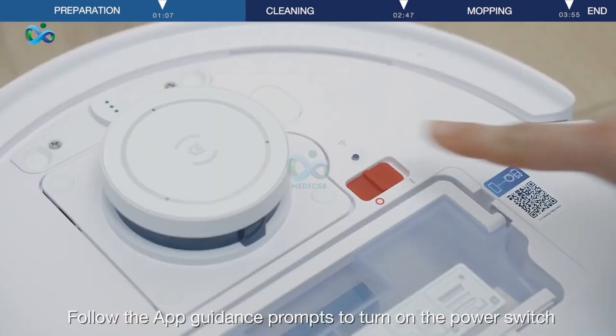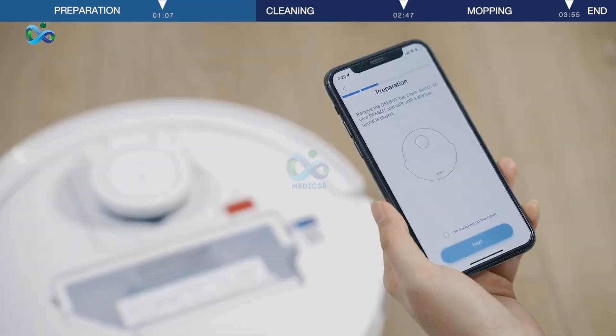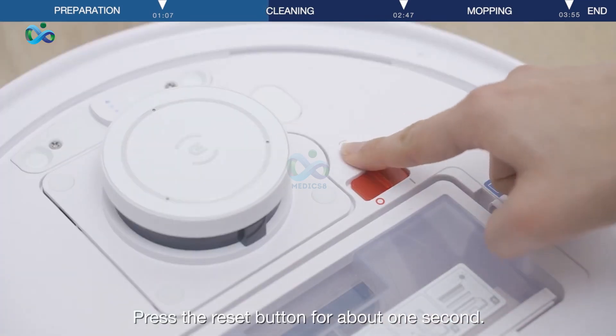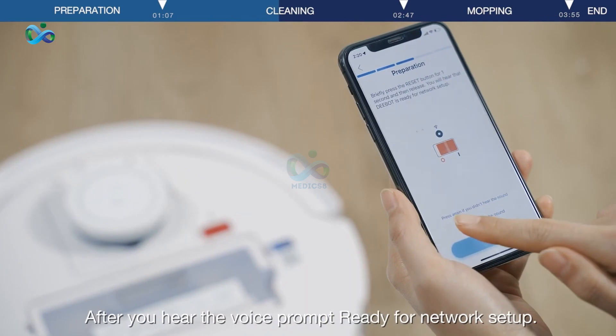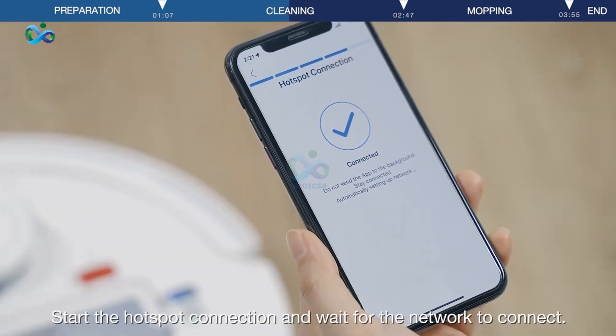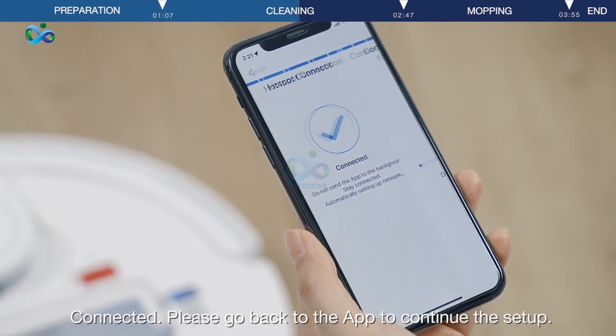Follow the app guidance prompts to turn on the power switch and wait for the sound. Select Next. Press the Reset button for about one second. After you hear the voice prompt, start the hotspot connection and wait for the network to connect. Once connected, please go back to the app to continue the setup.